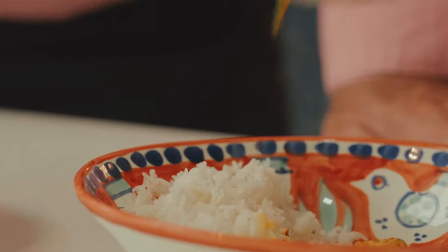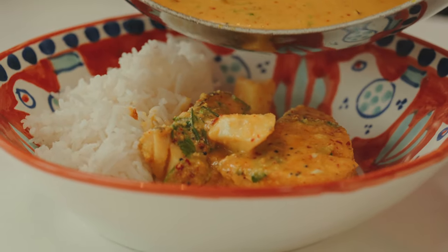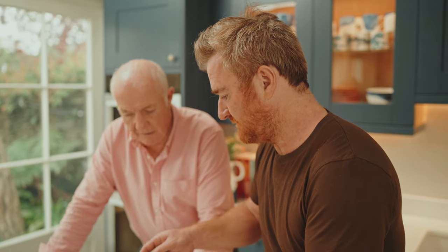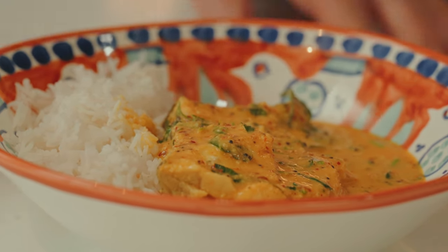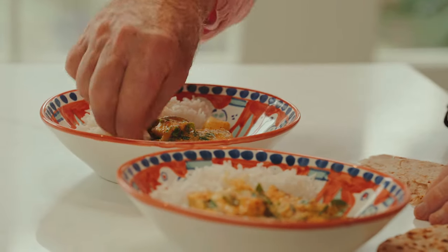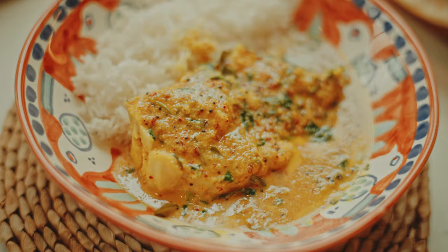Shall we dish up? Cod's such a good fish for this dish. It's interesting that in Indian restaurants I don't often go for fish, but sometimes I can't believe how good it is and how much I should go for it more often. That's absolutely lovely. A Kingfisher beer? Mm-hmm.